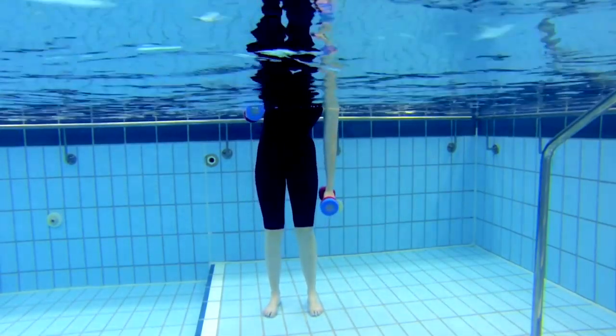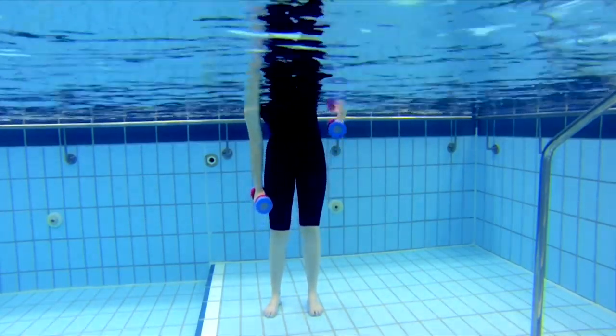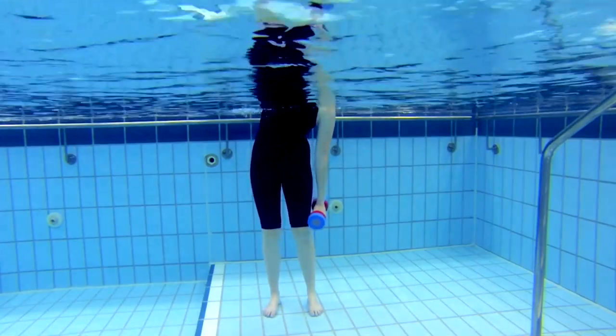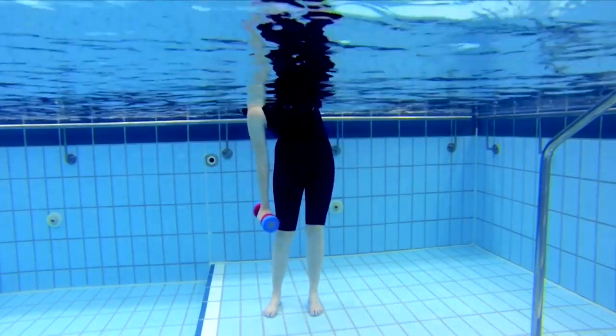Now slowly bend your body directly to one side, reaching your dumbbell of the same side as far down your leg as is comfortably possible. Your opposite arm should bend upwards, trying to clear the dumbbell of the water surface.